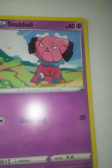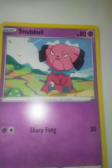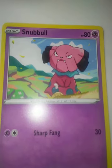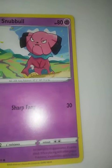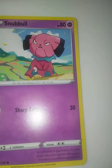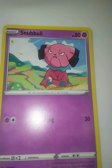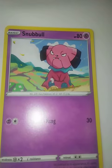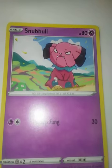And then we also see our subject on the right side of this piece, which is not even the closest thing to us as the viewer, as we do have the grass in the front right there. The blue around Snubbull really flows from the mountains in the back — the whole image is connected through the colors.